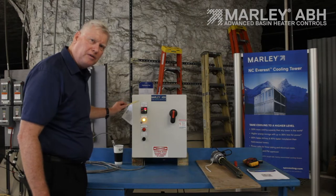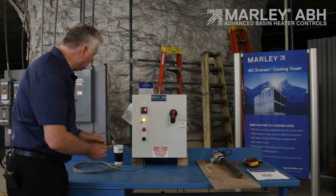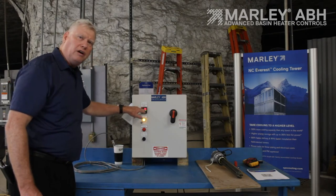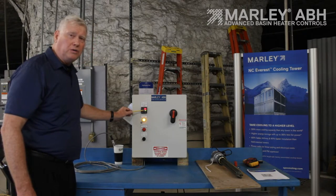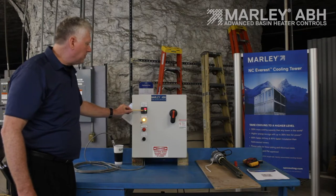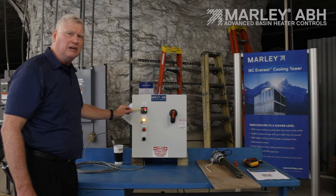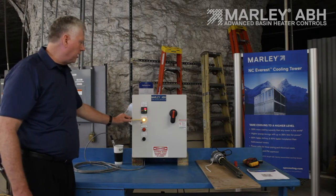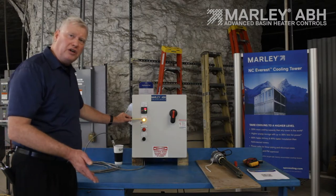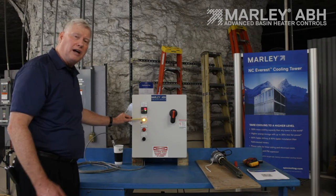I want to show you on the display of this temperature controller. The top line, called PV or process variable, is your actual water temperature. Right now, in this glass of water, it's reading 35 degrees Fahrenheit. The second display is your set point — we ship these out at 42 degrees. When the temperature drops to 40, we energize; when it rises to 45, we de-energize. My basin heater contactor is engaged, and I'm actually drawing current, which is a good indication that the heater element is actually good and we're doing work. The light is on right now.